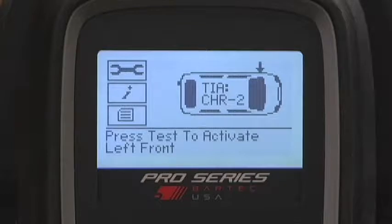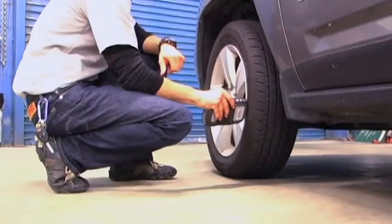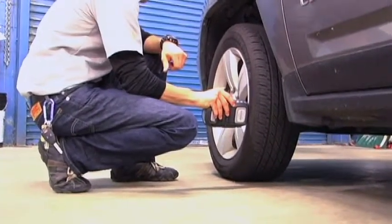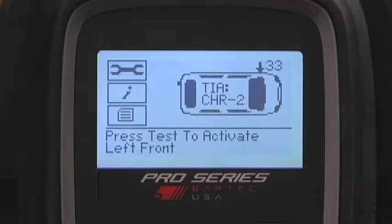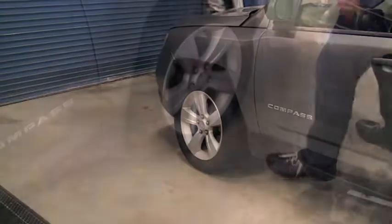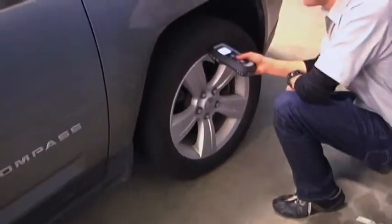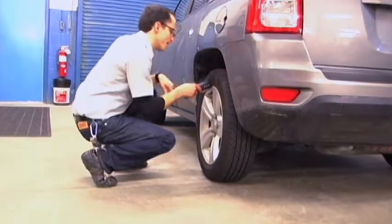There's an arrow pointing towards the front left tire where the process begins. Properly position the Tech 400 Pro against the tire, aimed at the sensor, and press Test Activate. Once the sensor responds and the tool captures the information, you will see the tire's PSI at the wheel position. It's now okay to move on to the next wheel, which the tool prompts you to do. Repeat at each wheel position until you have the pressure readings from all sensors.